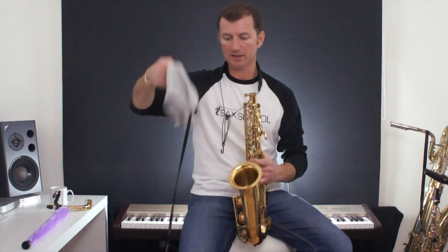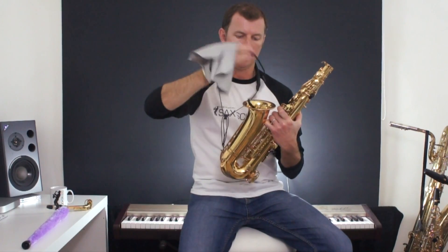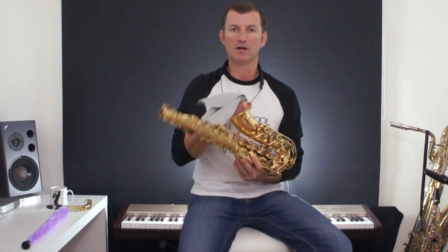It's just a piece of fabric with a long string and a weight at one end. What it does is it makes sure that all the inside of the saxophone is nice and clean. You just pop the weight down the bell, pull the cloth through, and it cleans out all the gunk on the inside of your saxophone. That's the first thing.